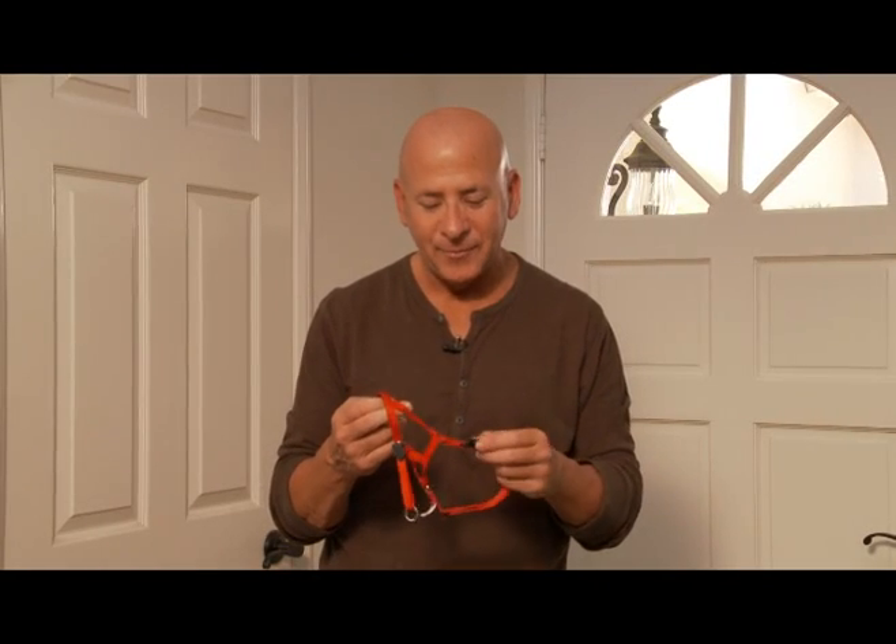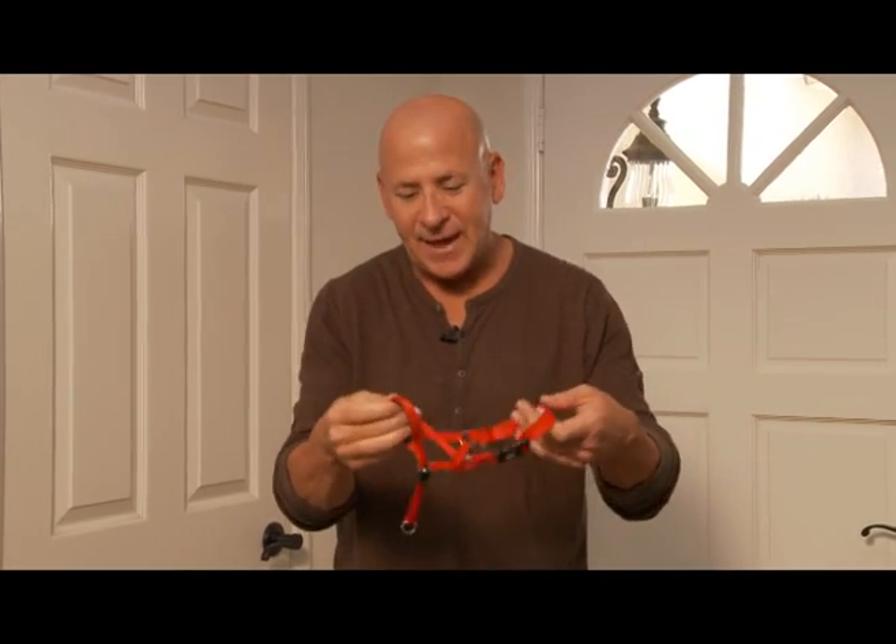This is what's called a Holt Head Collar, and this functions just like a bridle on a horse. What happens is your dog is going to walk in front of you as you pull the dog. The pressure is not going to come from your dog's neck, but it actually comes from here. So it just guides the dog along.